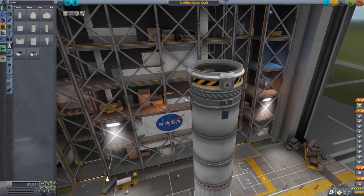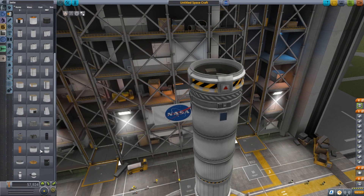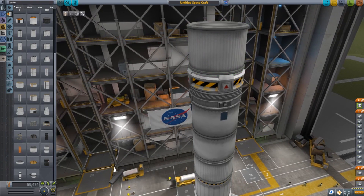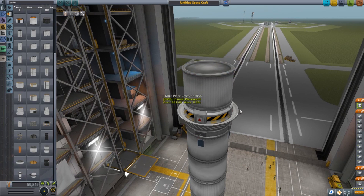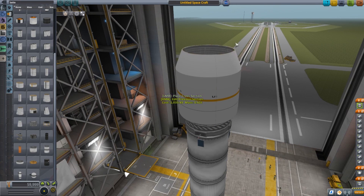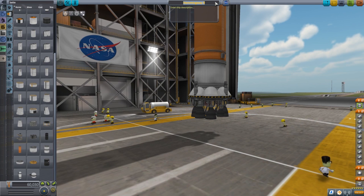We'll go ahead and put in a simulated mass as payload. This rocket probably won't have a ton of lift capacity — we'll say we're lifting around eight to nine tons into space. Clamshell deploy on because it's beautiful. We build our fairing around the payload. All right, that should get the job done!